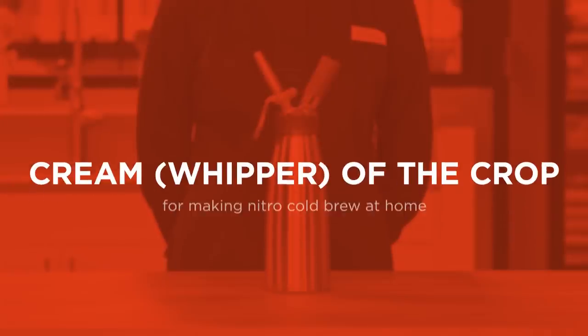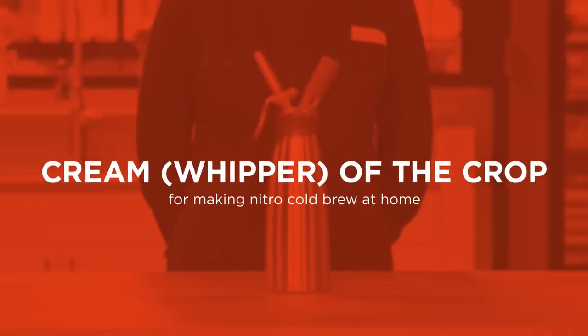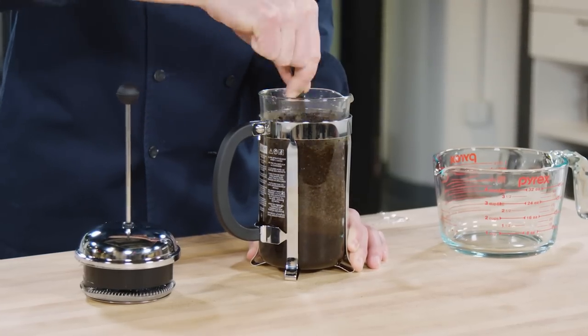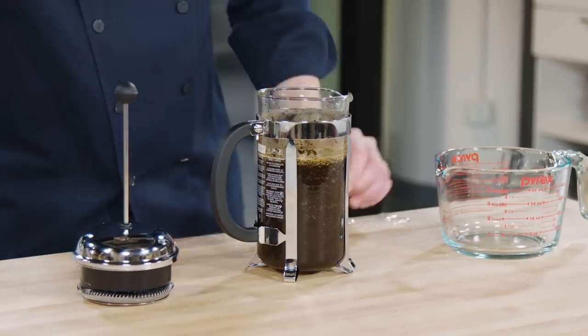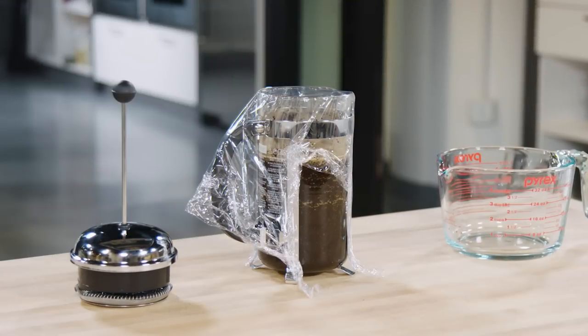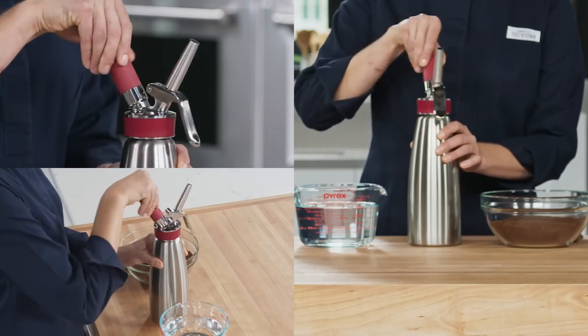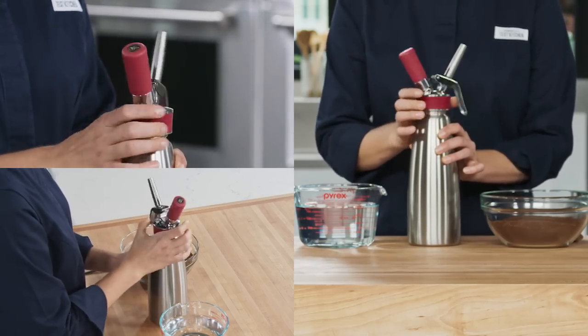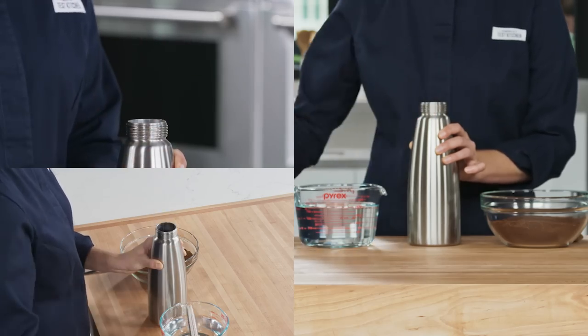A cream whipper is a pressurized canister that whips cream and other liquids using nitrous oxide cartridges. But before we get to the nitro, you'll need to make some cold brew concentrate. Our foolproof 24-hour steep method works great for this, but we found that a cream whipper can also be used to quick brew cold brew concentrate under pressure, cutting the brew time to just over an hour. Here's how to do it.